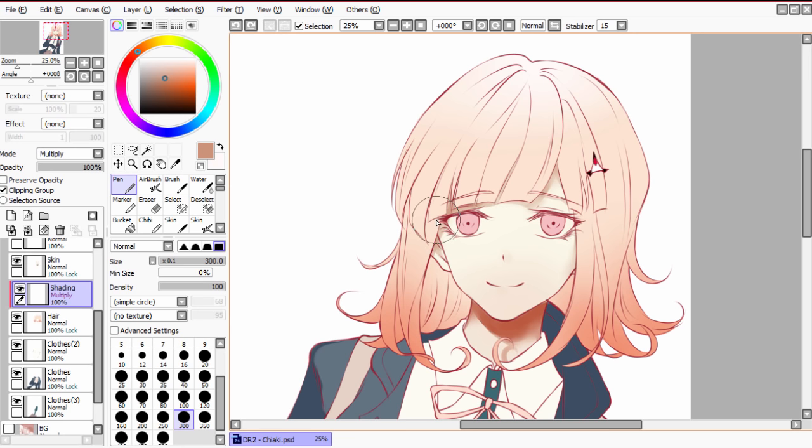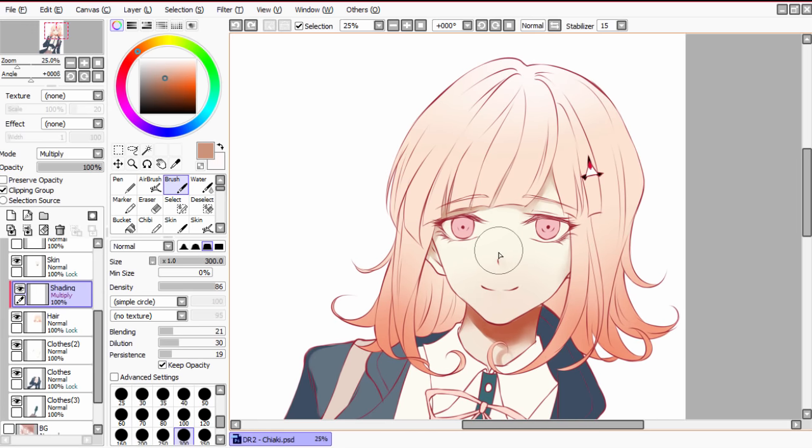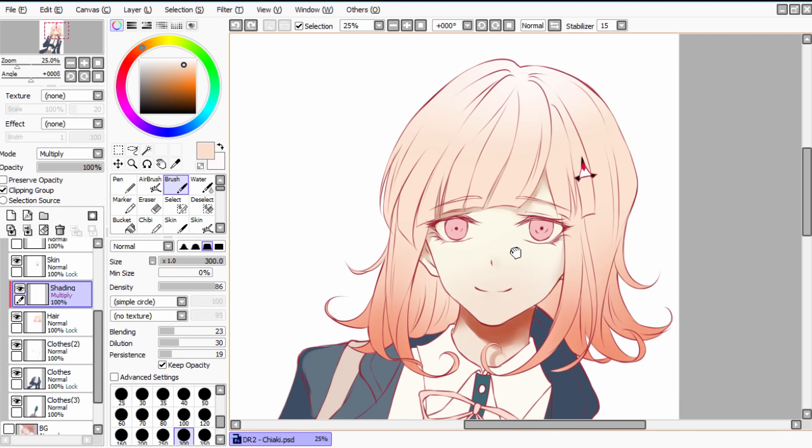I usually use a brush to shade my hair. I don't have a set brush setting because I play around with these three settings all the time, but as long as you keep blending, dilution, and persistence in the lower end of the bars and keep the brush shape as 'edge shape,' you should be fine. Now select the base color again and play with the color wheel until you get a slightly darker color that will look nice as a shade. Remember that with the effect layer, it will be slightly darker.